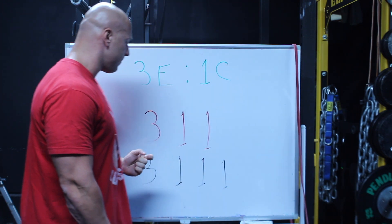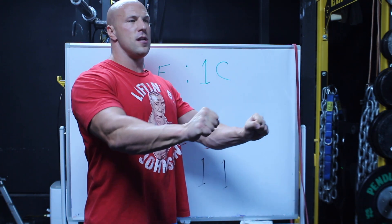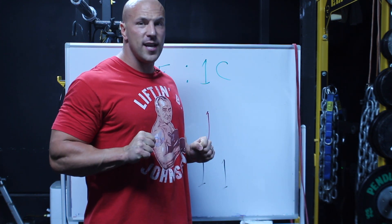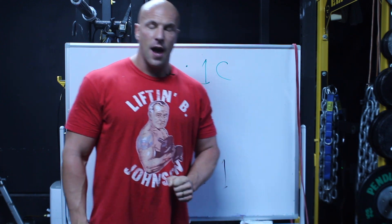After a while, Ian realized he may want to put a pause somewhere in the lift, so he added a third digit. A 3-1-1 bench press would be one, two, three down, one second pause in the stretch position, then one second lift to lockout. This was a way to further improve where you want tension, especially for powerlifters who may want to pause in the stretch position of a bench press or squat to drive tension and development in that section of the movement.